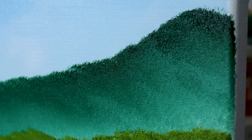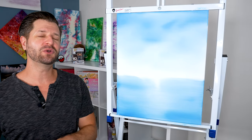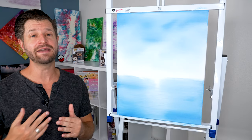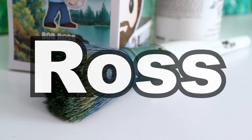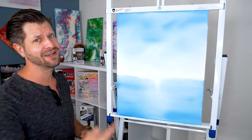Painting clouds? Hard. Painting foothills? Hard. Painting bushes? Really hard. But you know what? They don't have to be. I'm going to show you three simple painting techniques using one of my favorite paintbrushes, the Bob Ross foliage brush, and it's going to make everything so much easier for you. Let's go.